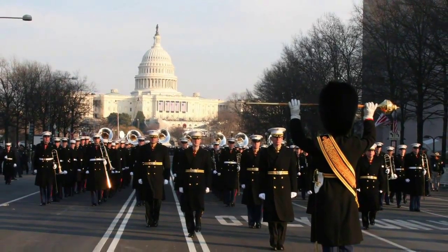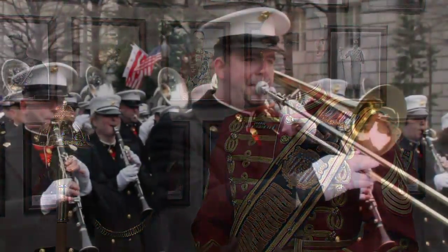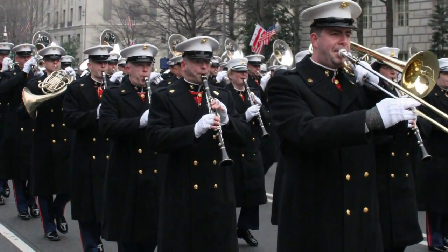My first inaugural as drum major for the U.S. Marine Band was President Barack Obama's first inaugural. The weather was much different then — all of our rehearsals were during a time of rain, very, very cold, and some of the rain had turned to ice. It was pretty difficult to prepare in those conditions, but the band did a fantastic job. The day of the inaugural, the parade started a little bit late and it was very cold. Under these conditions, you wonder — you're now the drum major, U.S. Marine Band — you've done what you could to prepare the band to perform in pretty rough conditions in a formation they're not used to marching in.